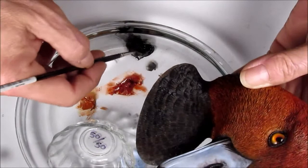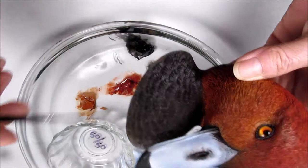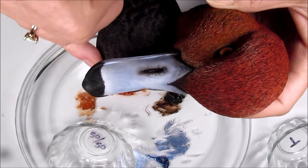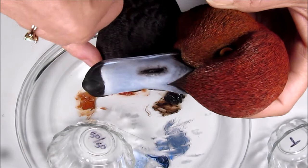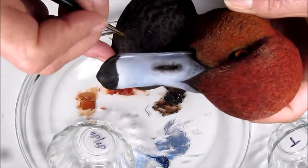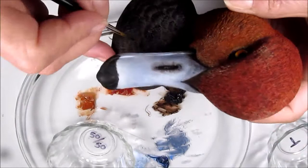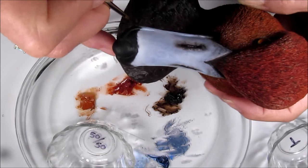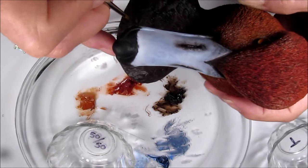Wood is hard on a Kolinsky sable brush, especially the really fine point of it, and it's a sacrifice that must be made to achieve the look you want. With each stroke, a little bit of that point gets worn down and becomes less and less sharp. It's not the end of the brush by any means — it's just going to be reassigned a new job.